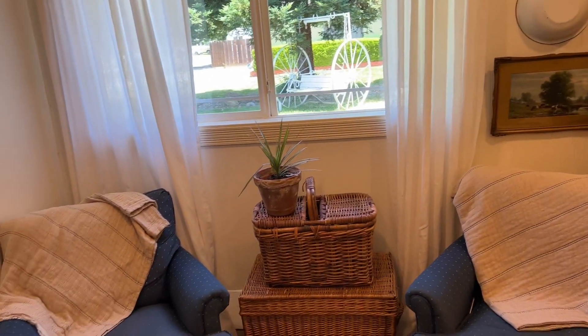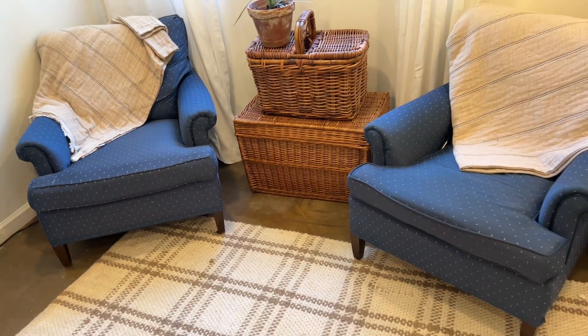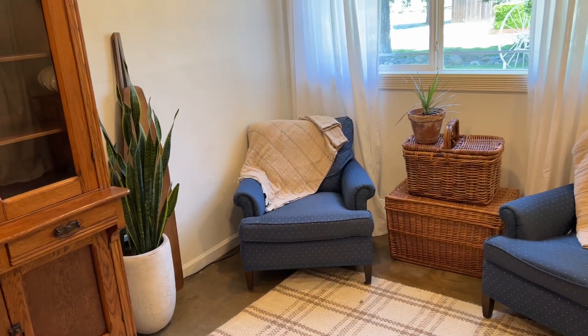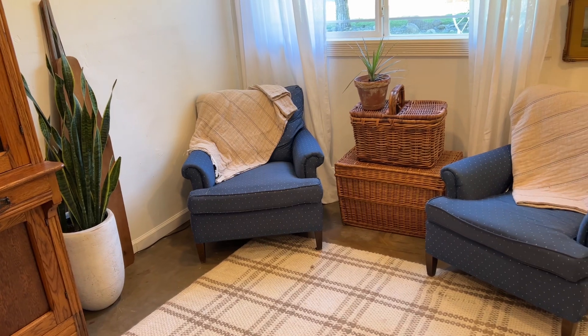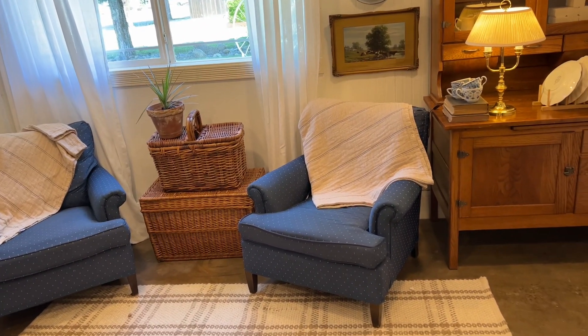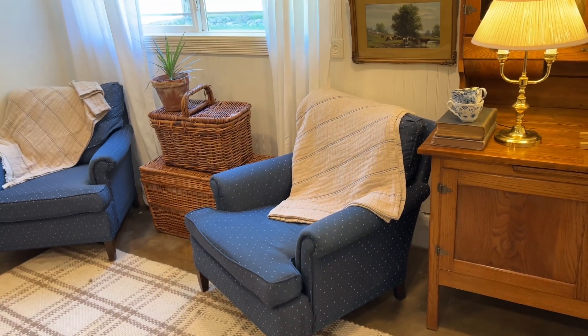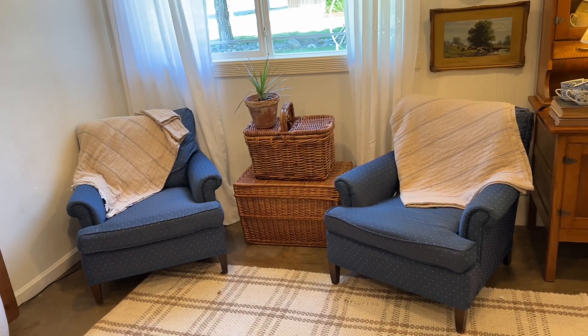These blue chairs — I added the blue chairs out there. If you remember, I added the white ones inside my living room, and now the blue ones are out in the new farmhouse dining room. The blue works well out there and is very farmhouse. My boys hang out in this dining room, so the blue helps camouflage a lot of what goes on out there — they're rougher and messier. I've also got these striped farmhouse throws over the chairs, which I think are very farmhouse.